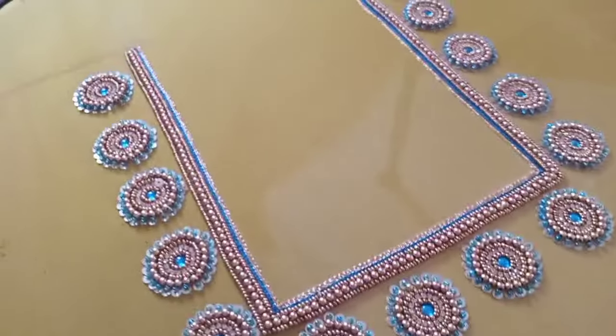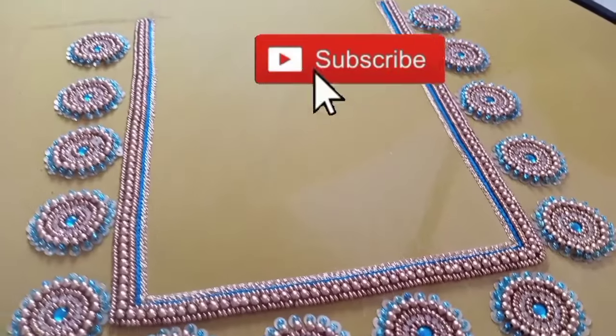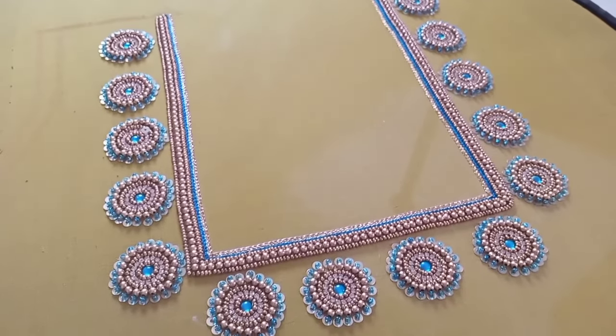Hi, welcome to my channel. In this video, we will see a back neck design. We will use a whole bead and jamiki.